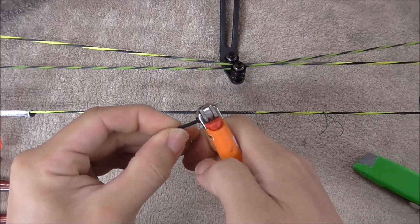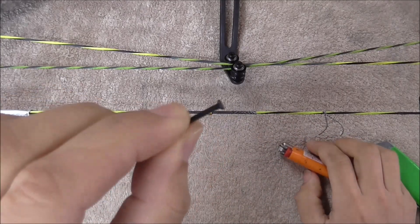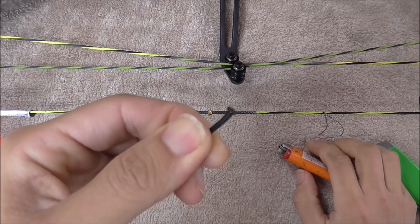Burn the end of that and cool it off. You're going to get a nice good-sized head, and that'll stop the D-loop from pulling through itself.